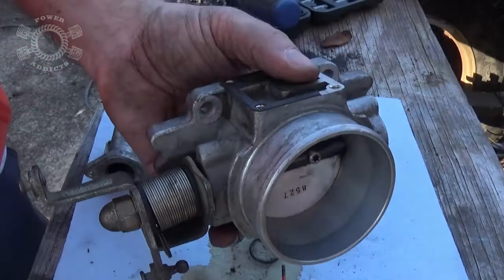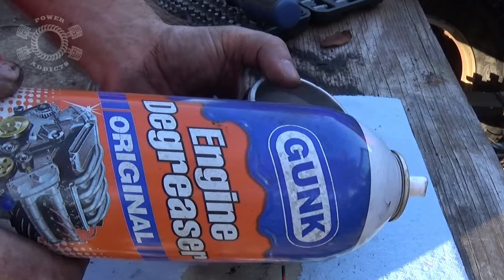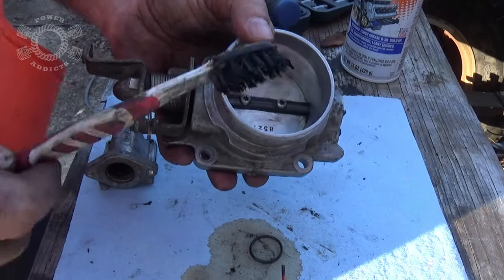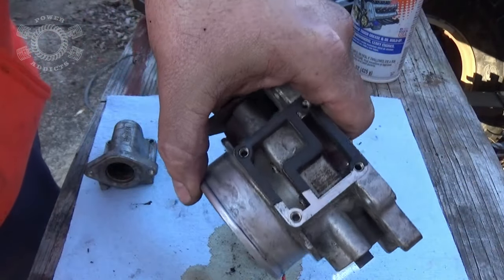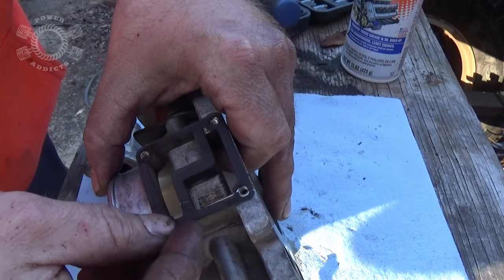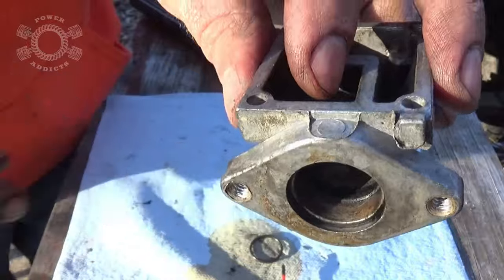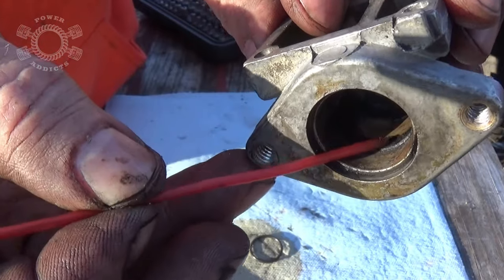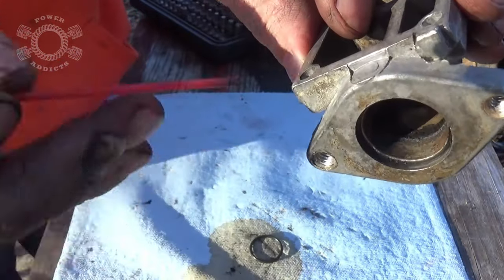I used some good old Gunk engine degreaser — spray it on, saturate it real good, then take an old toothbrush. Every time I buy a new toothbrush I keep the old ones for stuff like this — scrubbing all the cracks and crevices. Got it all cleaned up so much better. In the meantime I did break my gasket for the IAC. This gasket is a little harder to find, but I want to show you guys a trick when I put it back together. I discovered all that crap right there — and you can see a definite line where I was taking the toothbrush cramming it inside cleaning.